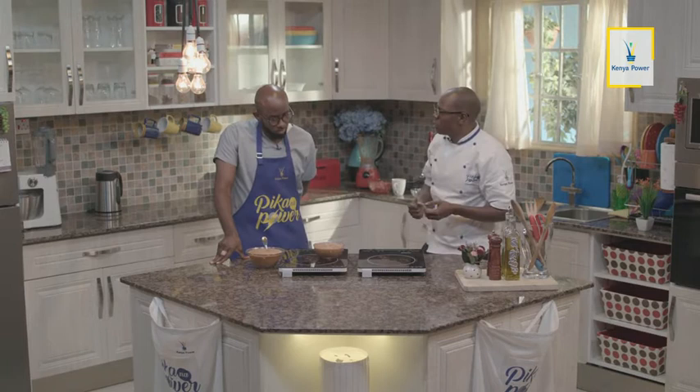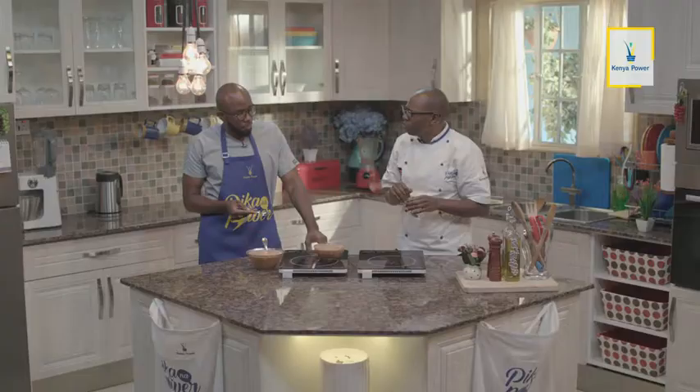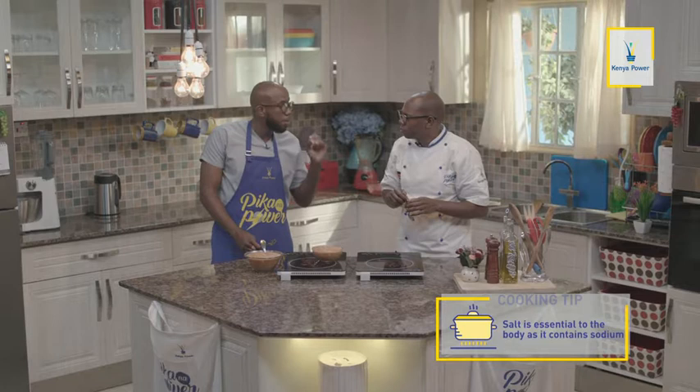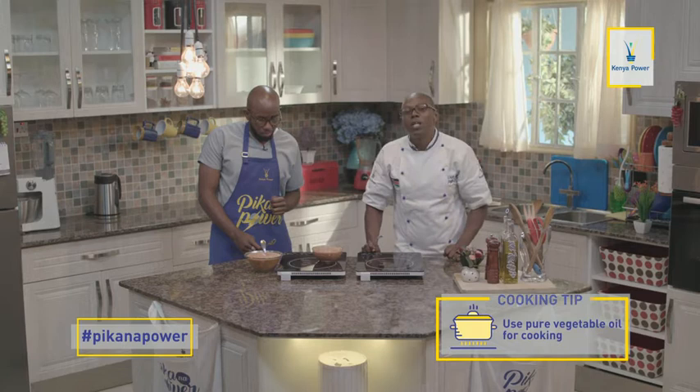Iko na flavor na iko na texture. Ningetaka kuliza daktari kuhusu chumvi. Chakula cha watoto — usiweke chumvi na usiweke sukari. Sukari haina nutritional value, sukari haisaidii in any way. Chumvi lazima weke kidogo — iko na kitu inaitwa sodium. Na kitu wengine watu wanasahau: mtoto wa kishafika miezi tisa, ama mtu mzima, mafuta lazima utumie, sababu mafuta pia ni very important. Tunaitaji mafuta kwa mwili — lakini mafuta safi, pure vegetable oil. Sasa umejisikia kutoka kwa daktari — lakini lazima tutuke break. Tukitoka break tutaendelea kuwaelimisha na kutengeneza chakula zingine.